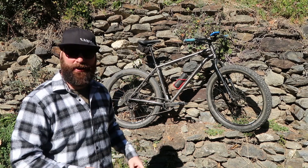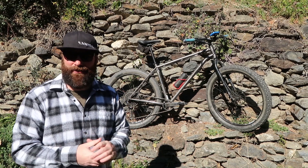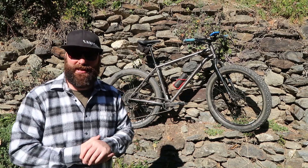How's it going guys? This is my new bike. This is a new bike day video, finally for me. Let's get straight into it.